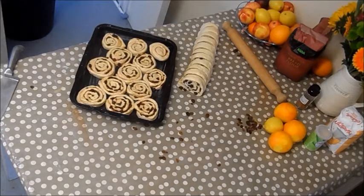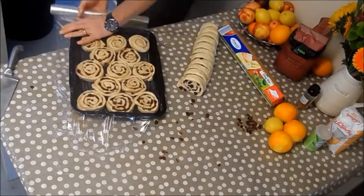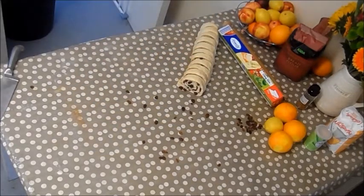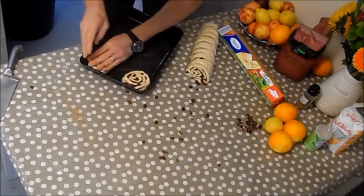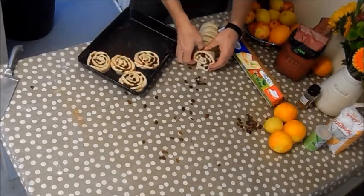We'll be adding the stock syrup afterwards so there'll be plenty of sugar and extra flavour to add later. Cover them now with a damp tea towel or cling film to stop them getting a skin. Put them somewhere warm for about half an hour, and once they've doubled in size put them in the oven at gas mark 5 for about 40 minutes, but keep an eye on them.